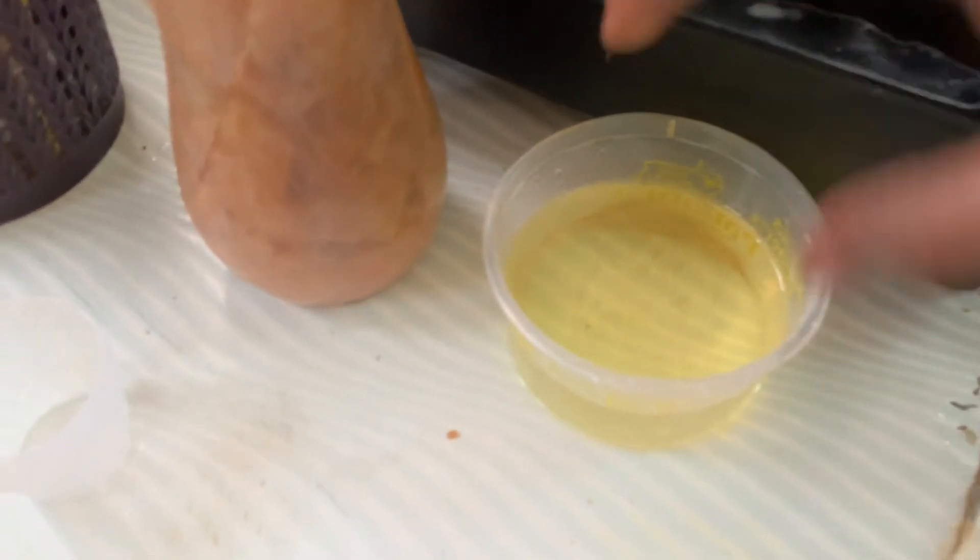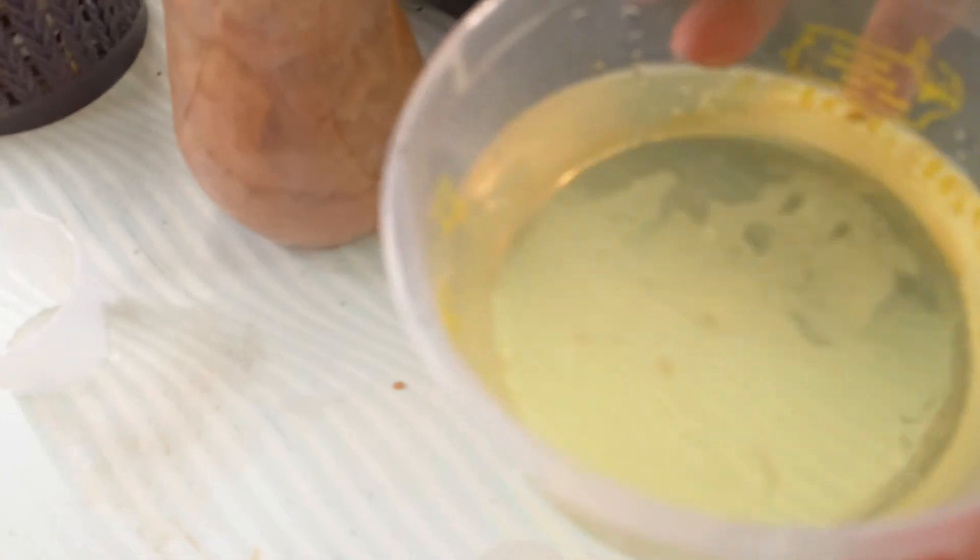You have to close the cap of the bottle immediately so that oxygen doesn't get in. If oxygen enters, the enzyme will get destroyed. See the color in close-up — and now I will show you how to use it. You just pour this liquid that I have mixed.